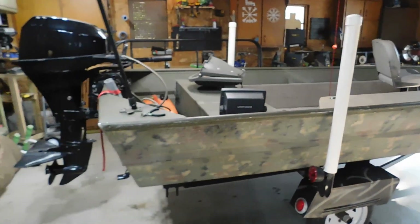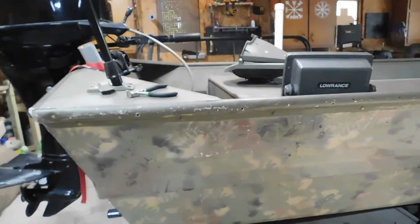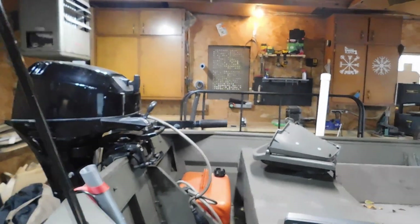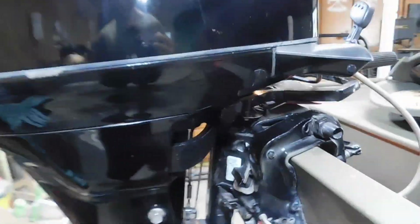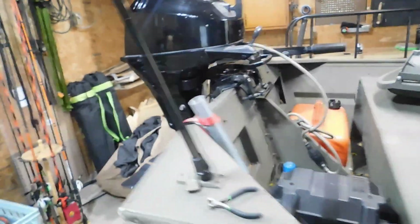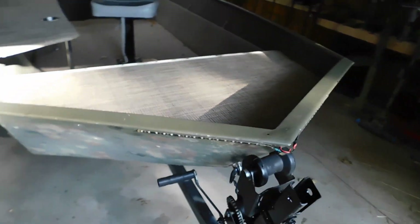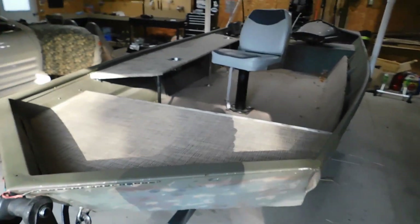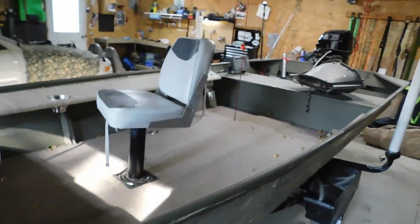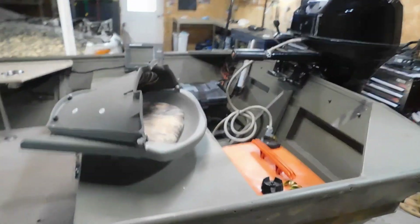A 1998 SeaArc 1460. It has a 15 horse Merc on the back, tiller with shallow drive. It's 14 foot, or 14 and a half feet, six feet across the rear. It's a semi-V and it is made for duck hunting.